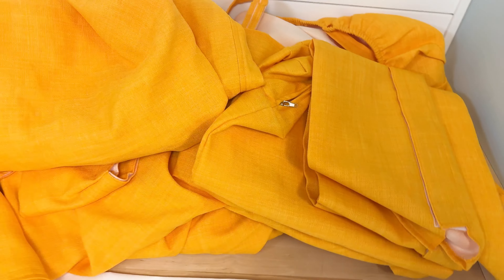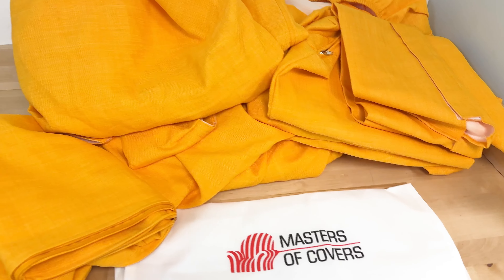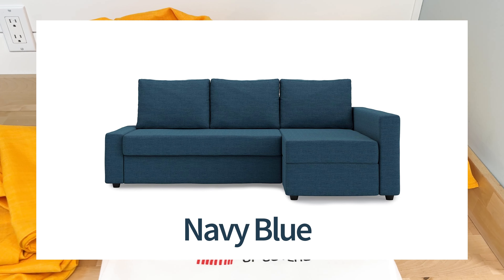This is the Master of Covers sofa cover for an Ikea couch with a chaise attachment on the side. This is the yellow, obviously. There are other colors — there's a light gray, a dark gray, khaki, and a navy blue.